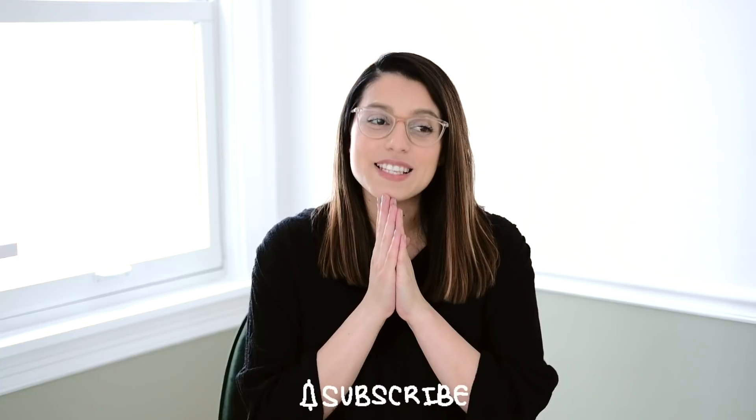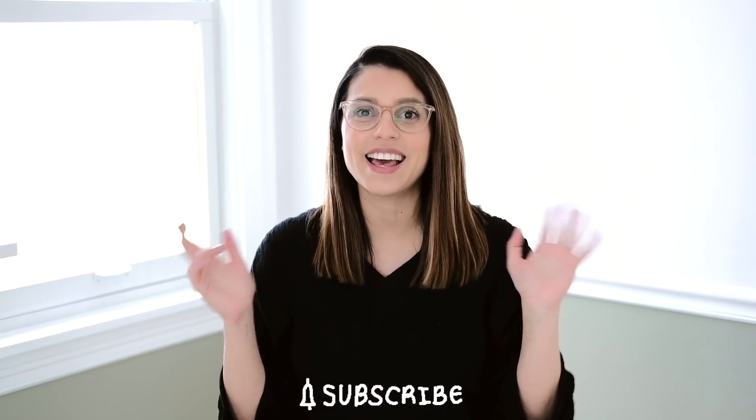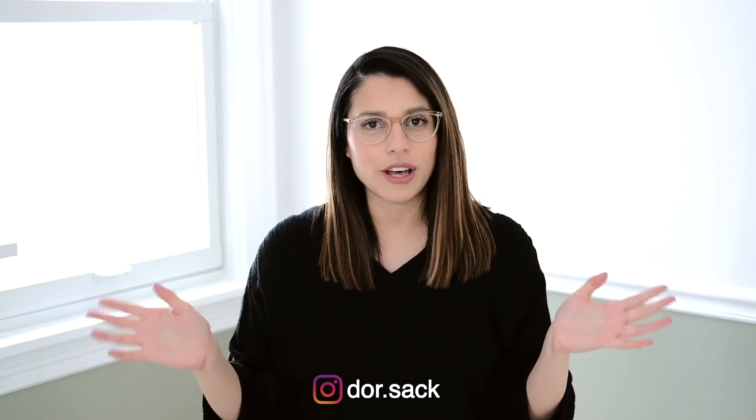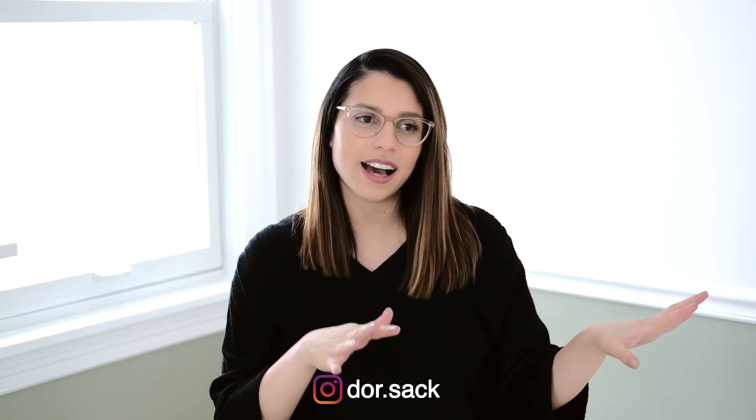Hey everyone, welcome back to my channel, I'm Dorsak. I'm so excited to share my February Plan With Me video. This month is a crazy month — I just gave birth a couple of weeks ago. For February I wanted to try something more laid back and easy, very out of my comfort zone including color, but still very subtle. I really love how it turned out and I hope you like it too.